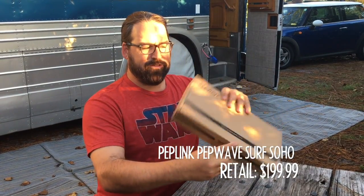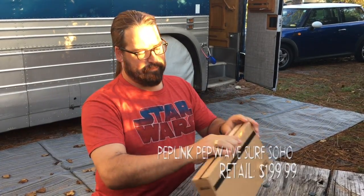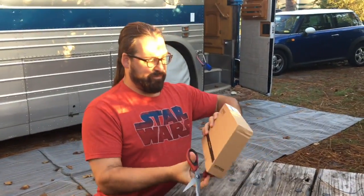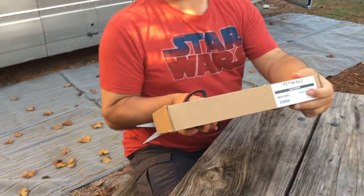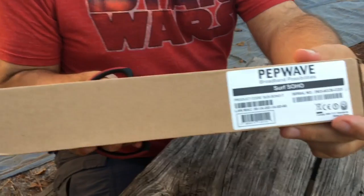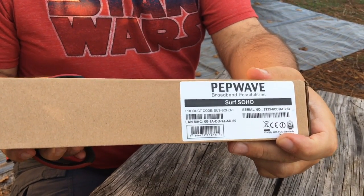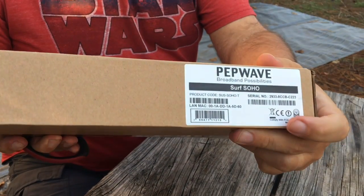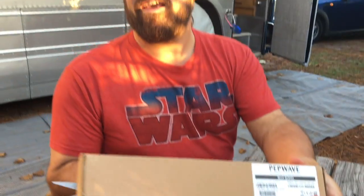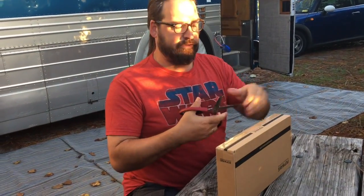Still sealed straight from PepWave, and we are going to open this up right now. One thing I noticed is that the PepWave Surf SoHo — they didn't rename it at all, even though it's quite a different new product. They're still calling it the PepWave Surf SoHo. So if you're trying to find this and you've run across a used one or one from a store online, make sure you're getting the new 802.11ac version that came out in basically late November 2016.